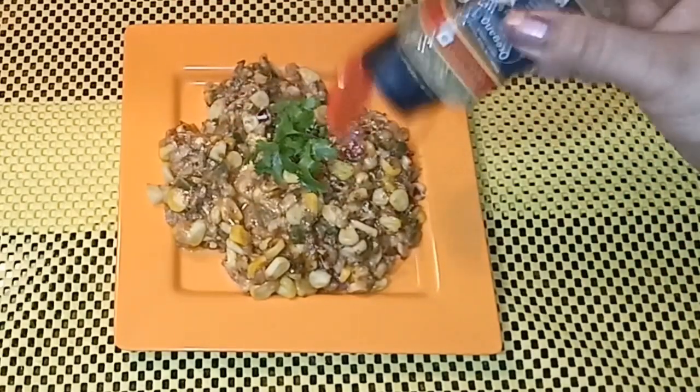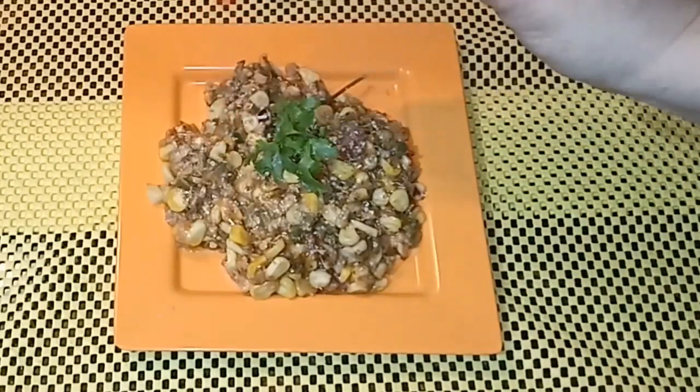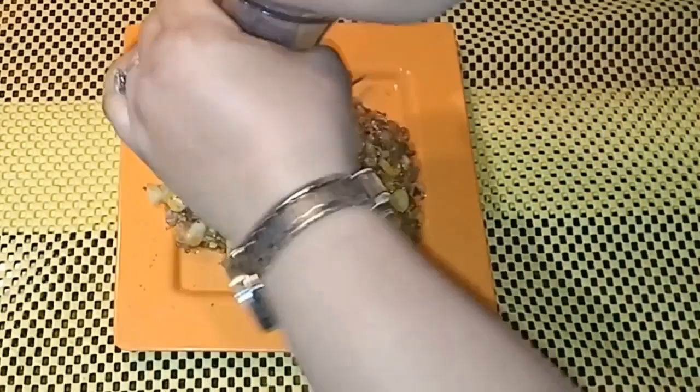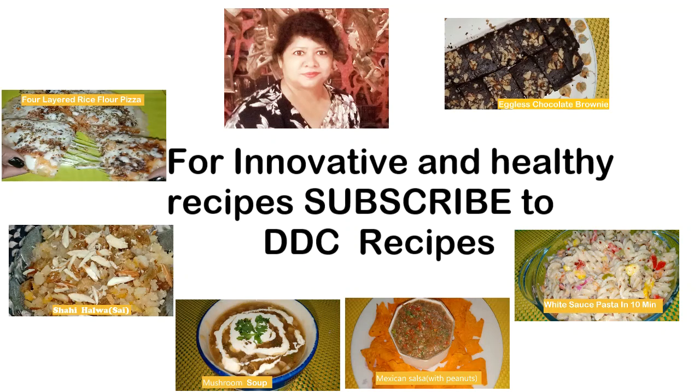So friends, just make it and share your experience with DDC Recipes through comments. Like and share as much as you can, because all your friends and family will love this dish. Subscribe to DDC Recipes and press the bell button to see more such videos. Till my next video, goodbye!